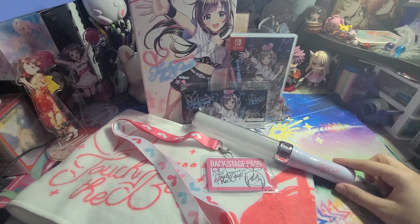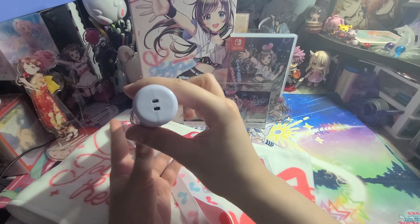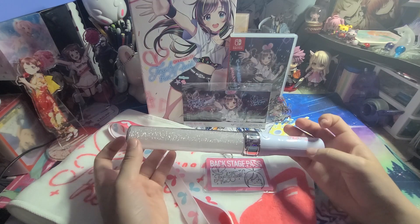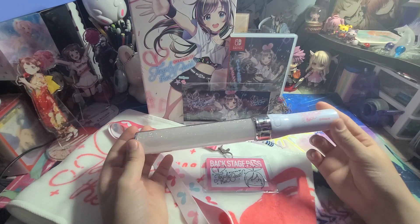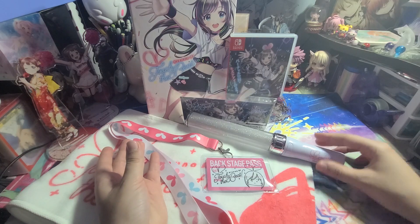I do find it disappointing that for the penlight it does not come with a strap, but you can put one in, so that's something to keep note of. But I think this is a pretty awesome collector's edition and would highly recommend it.